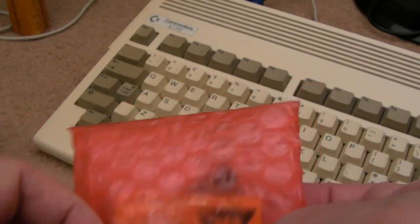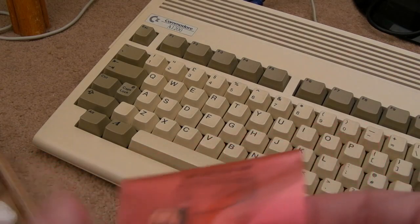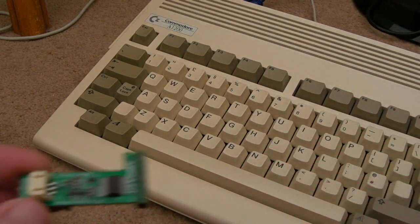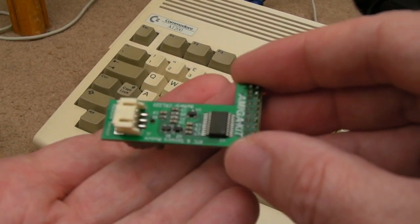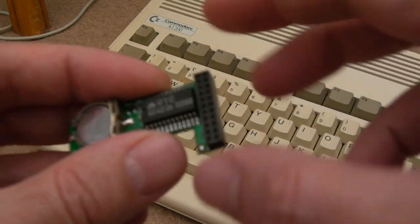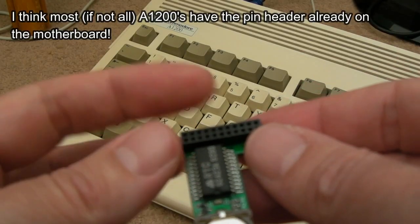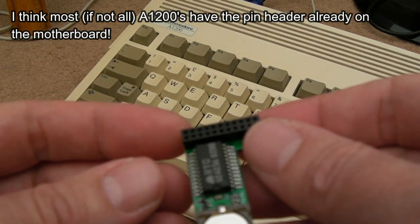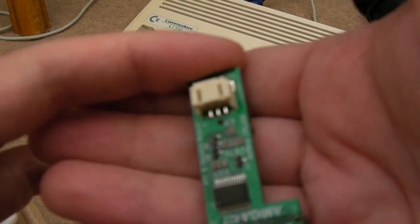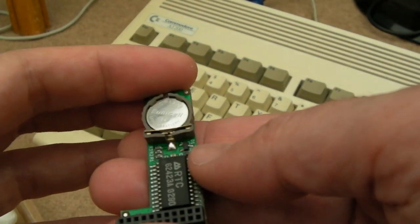I purchased this clock module from Amiga kit. I'm not sure how low profile it is, whether it will interfere with the shielding — maybe I'll have to remove the shielding, and actually it's probably a good idea to remove it anyway just to allow heat to get out. That's very small, I don't think it's going to cause issues. It's got a real-time clock chip, a little button cell, and some sort of MCU, and as I said it can measure the ambient temperature — that's what really appeals to me.